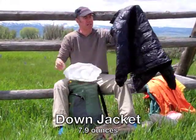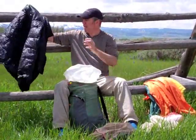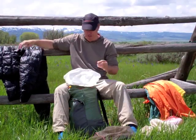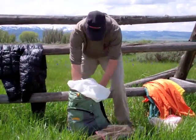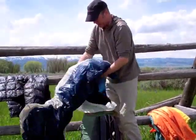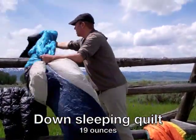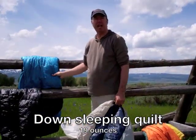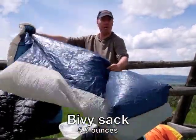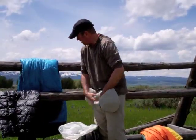This is my primary insulating layer — a down jacket, very lightweight, seven ounces, by Montbell. That's also part of my sleeping gear; I'll be sleeping with that. What I'm pulling out now is the bivy sack that I sleep with, and inside the bivy sack is my down sleeping bag. It's actually technically a quilt, not a sleeping bag. This bivy sack is very lightweight — it'll blow away in the wind — but I use it over the top of my entire sleeping bag.